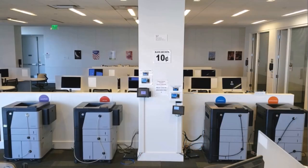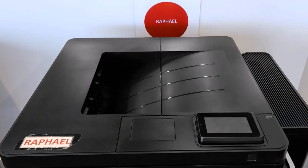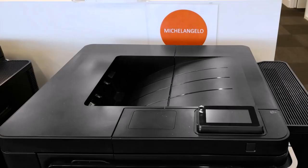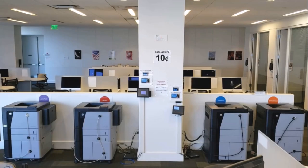If you need to print from the library computers, use the HP black and white printers named Donatello, Rafael, Leonardo, and Michelangelo, located on the first floor to the right of the Information Desk.